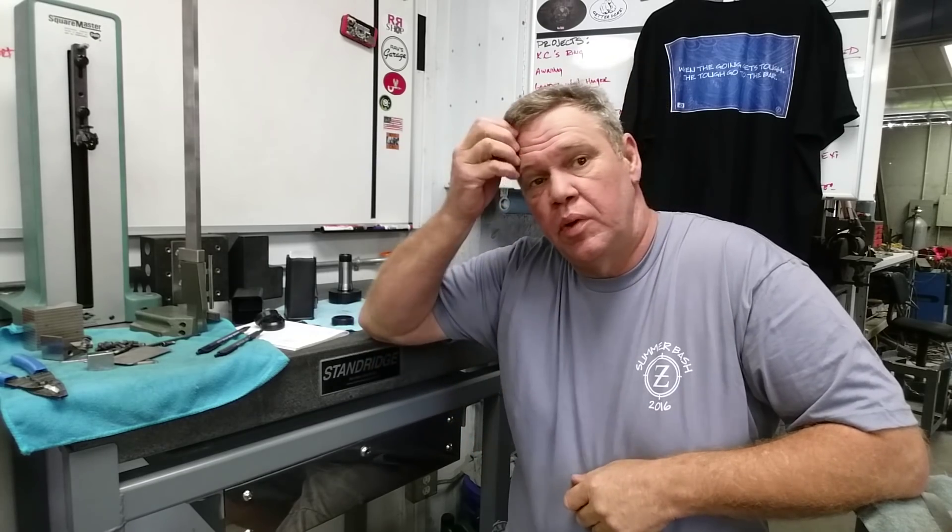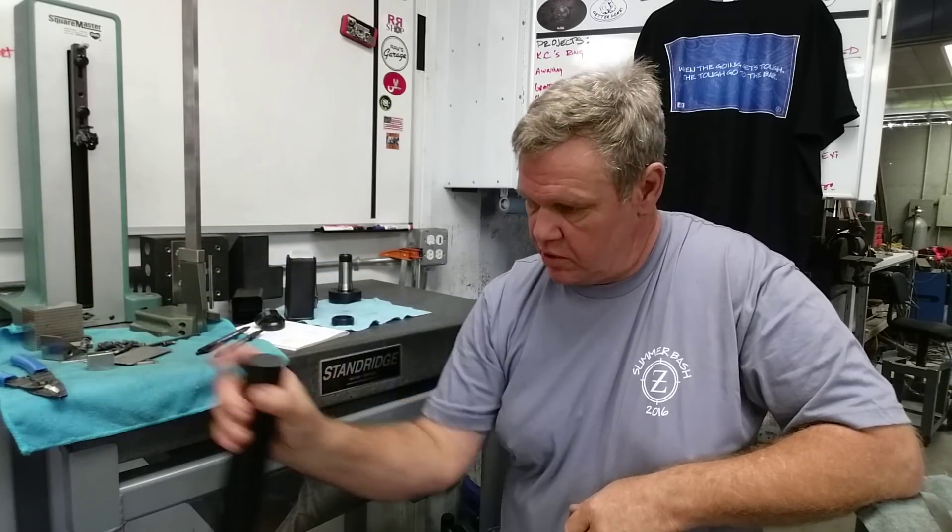Hey guys, welcome to Bar Z. My name is Stan and today we're going to work on a little project. It's a short production run but it's challenging because it's urethane and it's a UHMW.